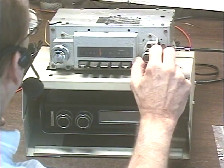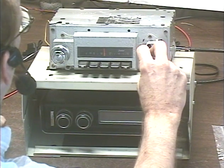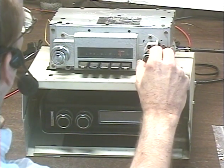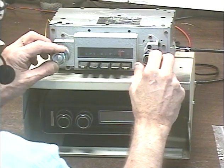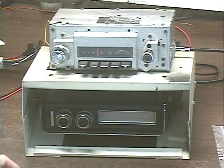So let's flip it over to AM. I only get three stations in my area on the AM band — there's one, two, and three. Okay, so let's go back to FM and I'll demonstrate the virtual balance and fader functions.